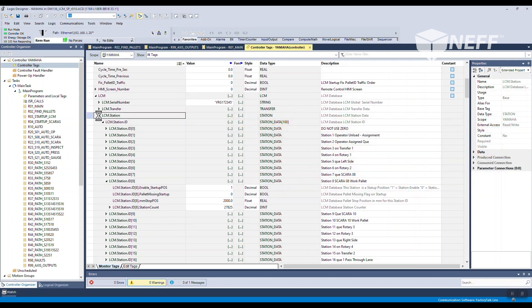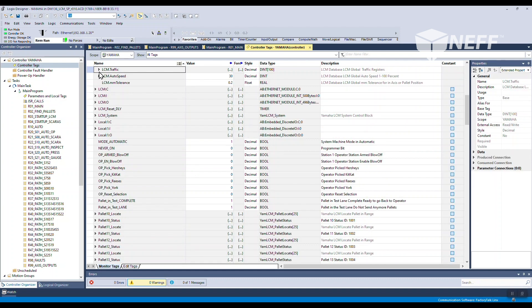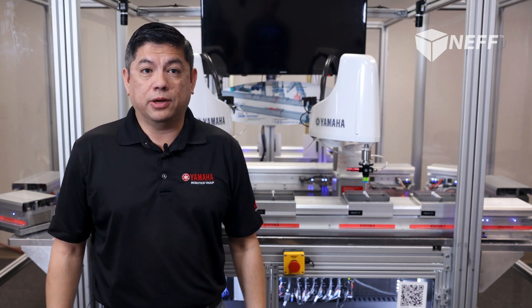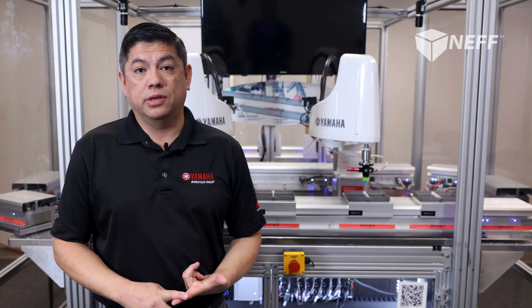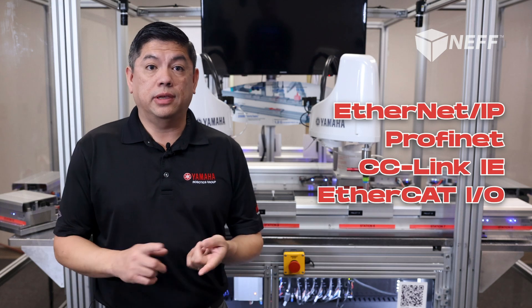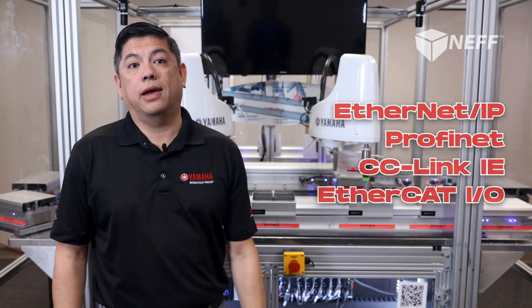We are planning on releasing function blocks for the LCM on other PLC platforms, such as Siemens TIA Portal, Omron NJ/NX series, and SysMax Studio. Any PLC software that supports custom function block creation can be supported to run the LCM, so long as it can communicate via a standard fieldbus such as Ethernet IP, Profinet, CC-Link-IE, or EtherCAT-IO.